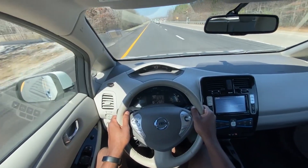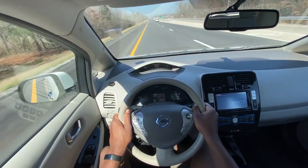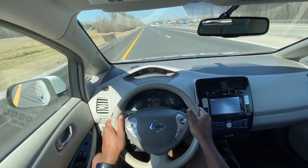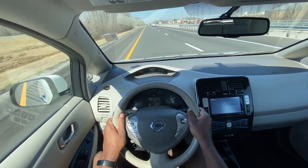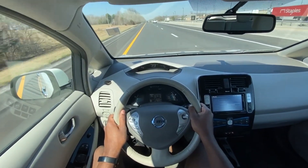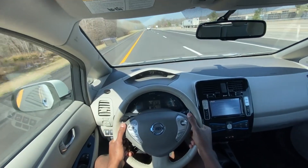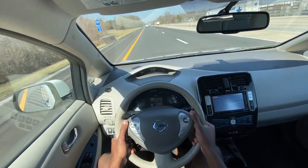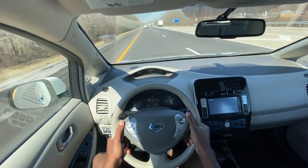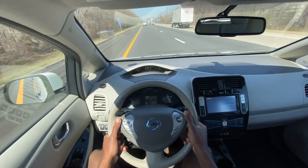For instance, in my Mach-E I can pretty much gap other vehicles pretty easily, and in my Model 3 it was even faster. But this one just slowly catches up, even in normal mode. And it's really not something that you'd want to use on this vehicle because the battery is so small and you have so little range — putting your foot down can make the range even smaller. But if you need it, it's adequate.